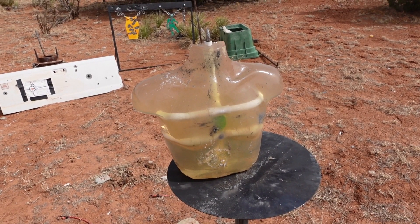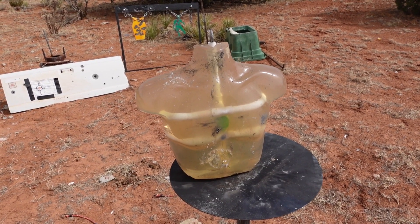We're going to go ahead and torture test this with some handguns and then finish it off with more rounds — let's see it in half.